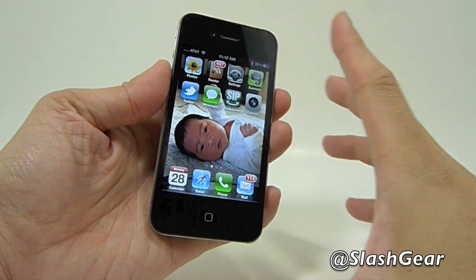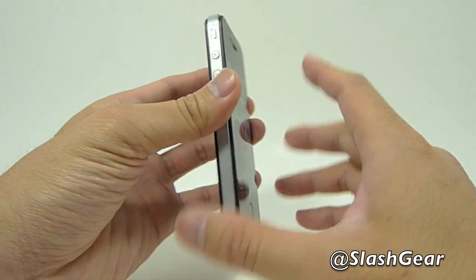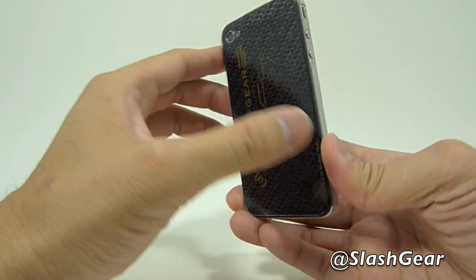Hi everyone, this is Vincent Nguyen for Slashgear, and today I am going to briefly walk you through Apple's new iPhone 4. So let's go ahead and get started.